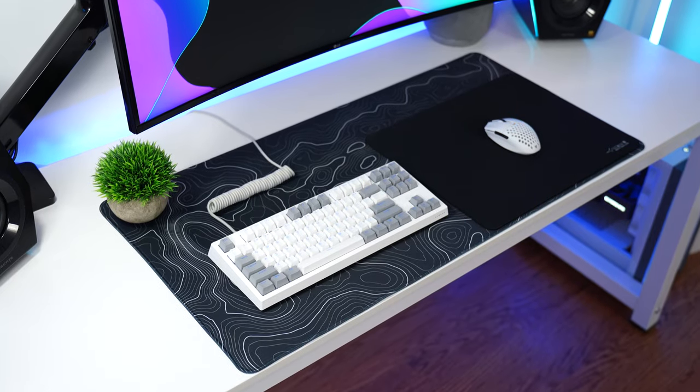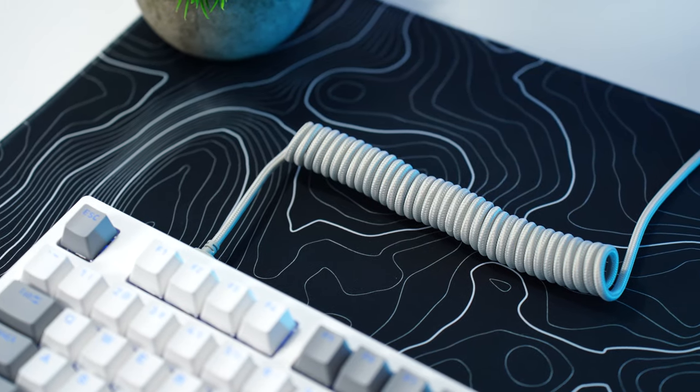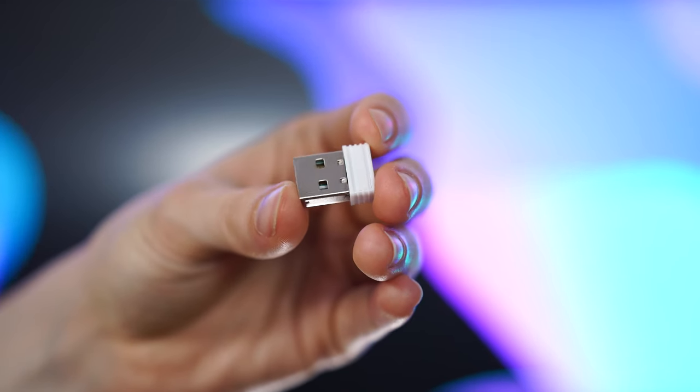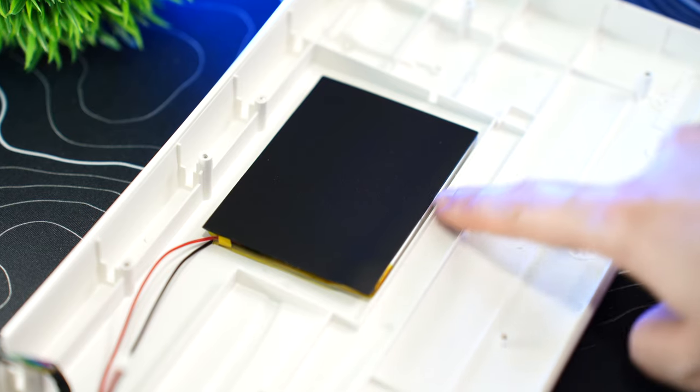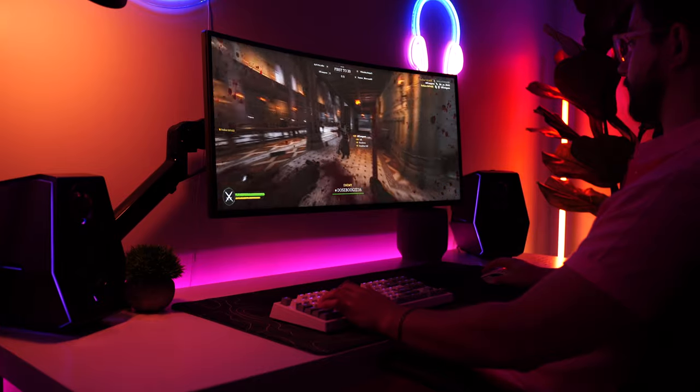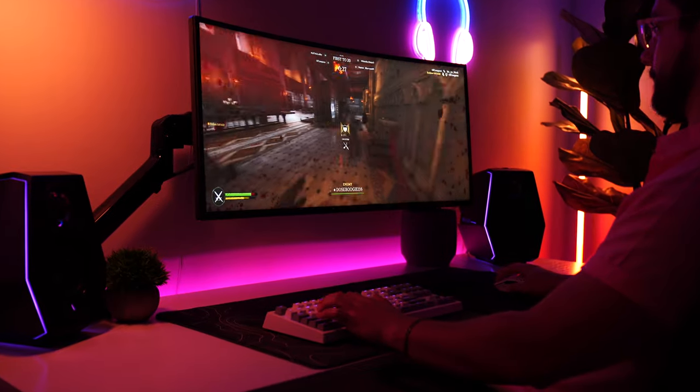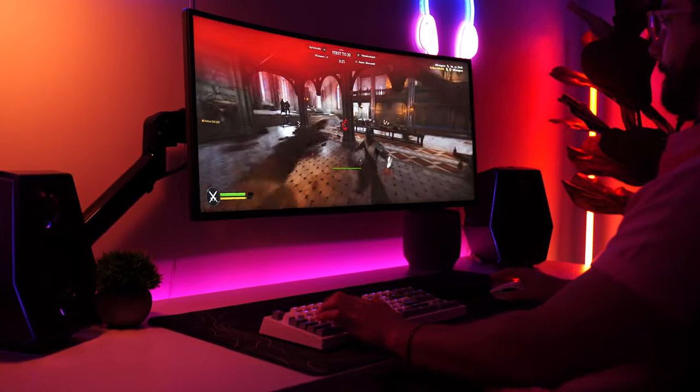For connectivity — because this is the Elite — you can either use this with a detachable USB Type-C, wireless with Bluetooth 5.0, or a 2.4 GHz USB dongle. The battery is a little bit smaller at 2,500 mAh, but it still has a very long battery life, especially with RGB off in wireless mode.